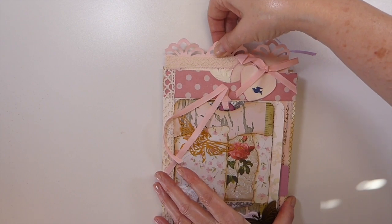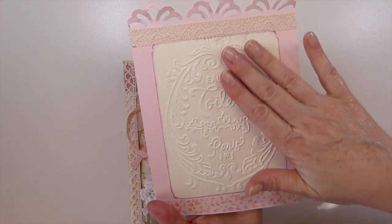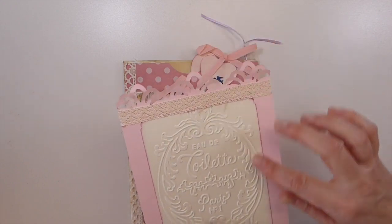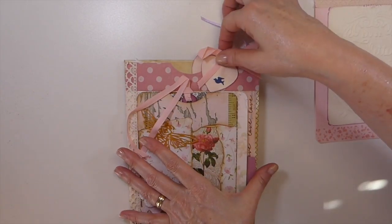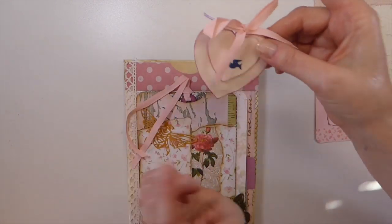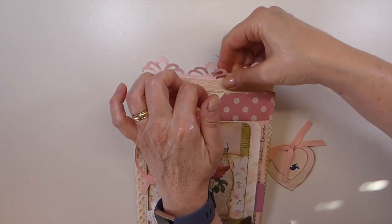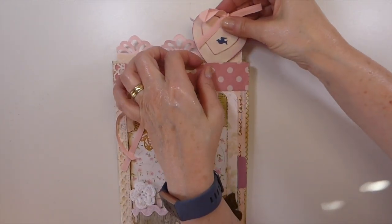One, two, three pockets, and there's a crocheted flower with some trim — it is beautiful. Look at this embossing folder, Penny, that is absolutely gorgeous. Then she's got either a die or a punch that does the decorative edge, and she's inked around that. Look at that — a little double heart altered paper clip. I love that idea and I'm definitely going to give that one a try.